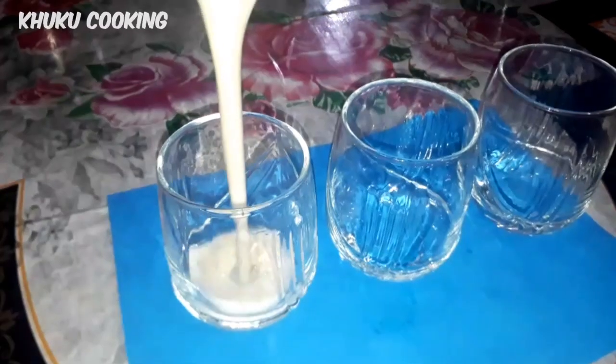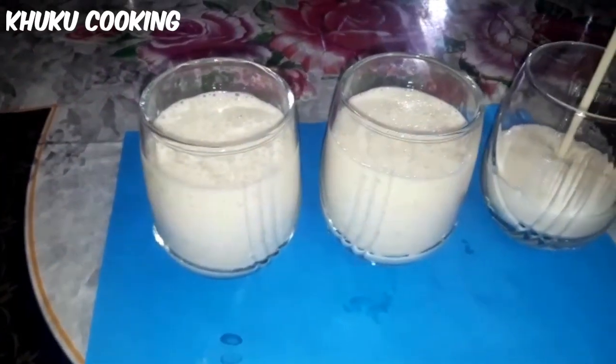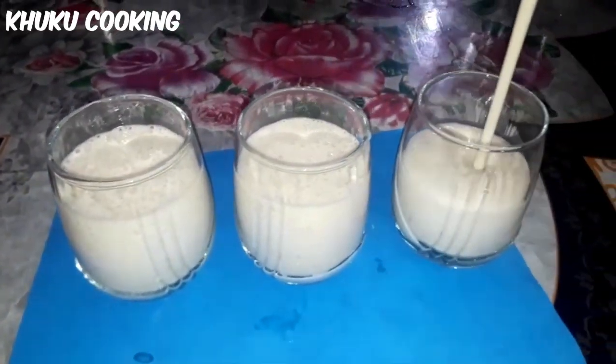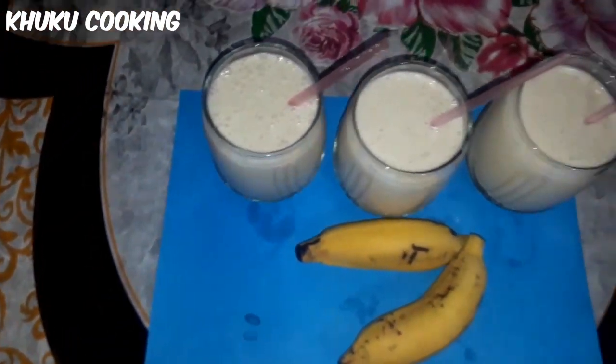Hello everyone, welcome back to my channel. Welcome to my cooking channel. I'm ready to cook the recipe. Today I'm going to show you how to cook the recipe.